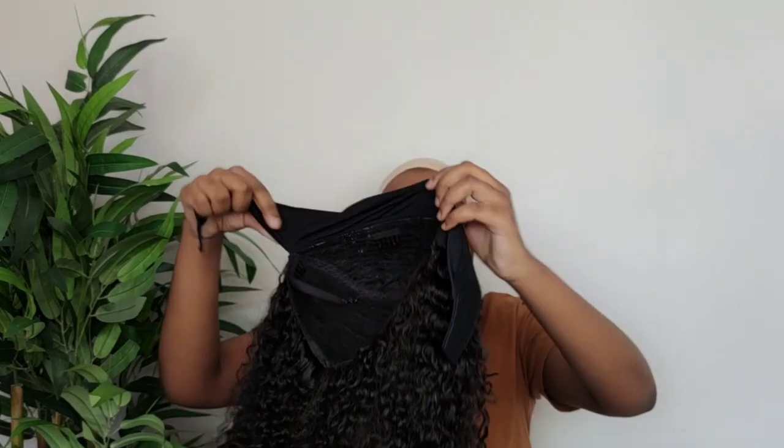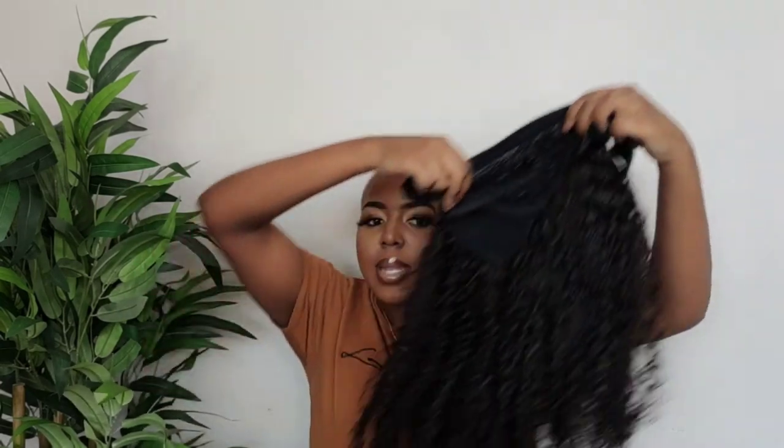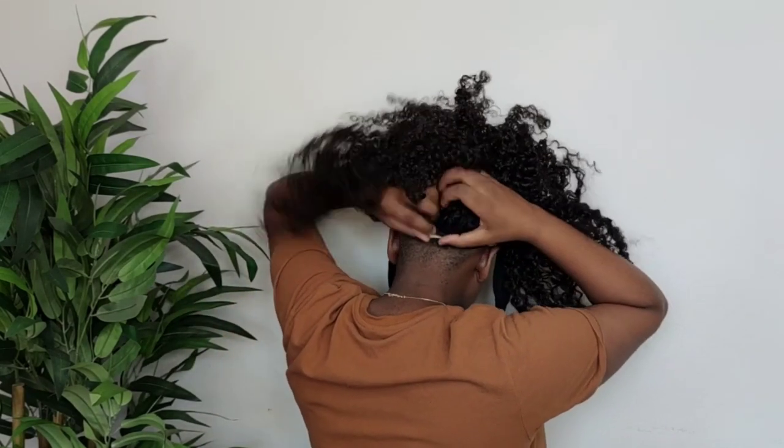I've got my headband wig — kinky curly texture, 22 inches. This is the front part and all of this is the sides and the back. I've got my adjustable strap inserted and I'm literally just going to place it on top of my head. You can see this is where the headband is, where it ends. It's a really good size because it's mainly on your hairline, so you don't really need to push it forward. You can wear it with as much or as little hair out as you want. For the back I've got my adjustable strap in and I'm placing the comb at the back.